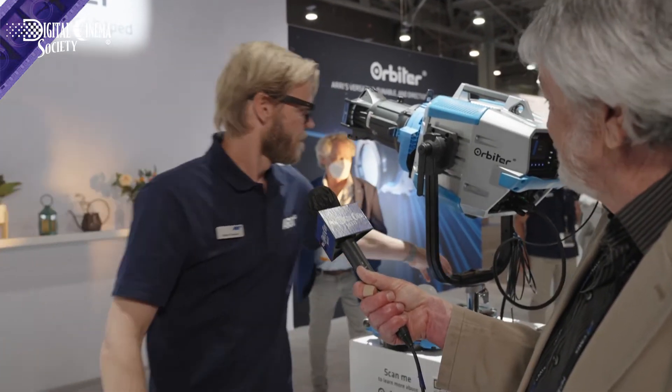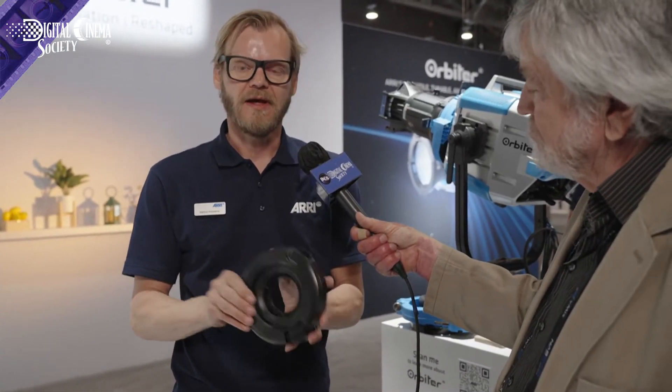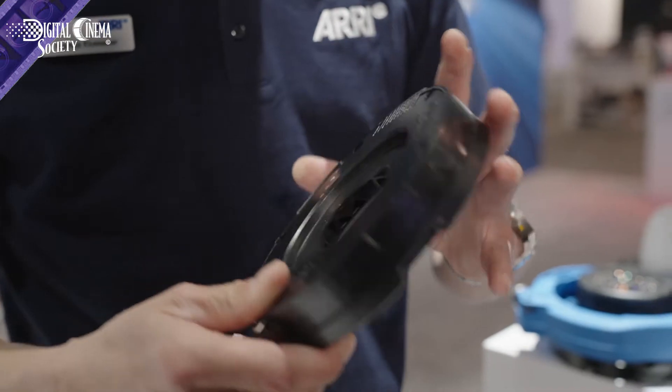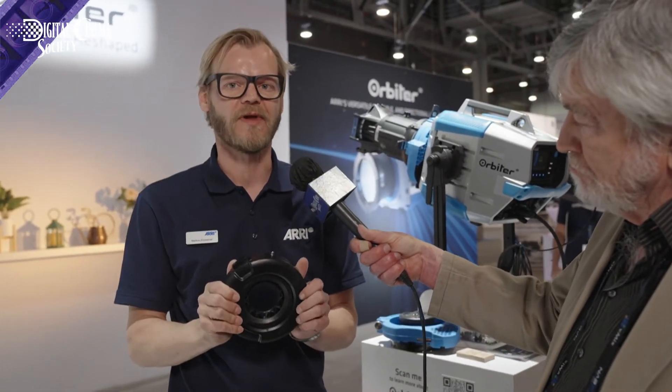One more thing — something that resulted from a DP request — is what we call the glass cover. The glass cover is simply a glass plate mounted into the QLM system, and this unleashes the full potential of the Orbiter: unrestricted output, maximum light output, and a single crisp hard shadow. It has a 60-degree beam angle, so if you really want to use the Orbiter as a flood or a true single point light source with a hard shadow, this is the way to go.